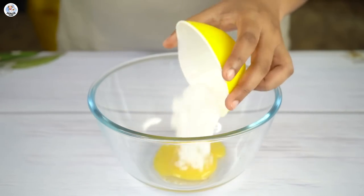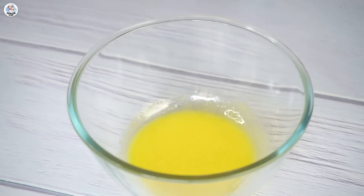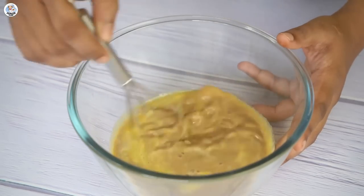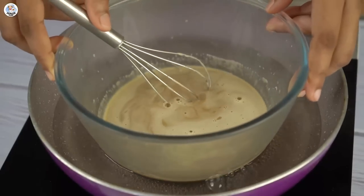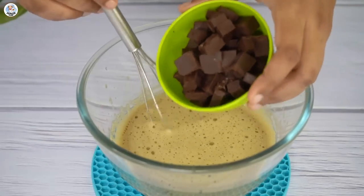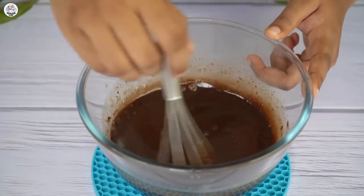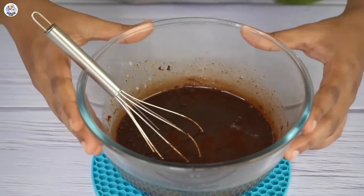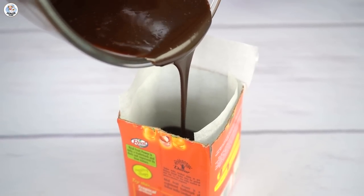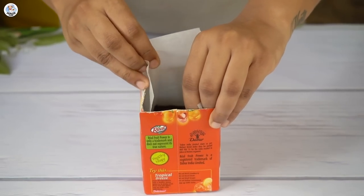For the next hack, in a bowl add one egg yolk, then add two teaspoons of caster sugar and whisk till the sugar melts. Then add 60 ml of coffee and whisk. Keep this bowl over a pan with boiling water and keep whisking for five to eight minutes. Take it out, add 50 grams of dark chocolate chunks, and whisk till the chocolate melts and the mixture is lump-free. Then transfer it into a tetra pack lined with baking paper and refrigerate for four to five hours.